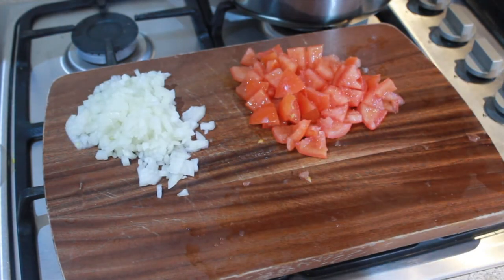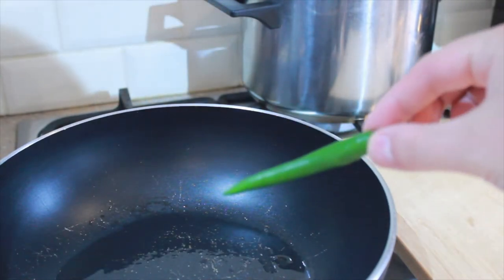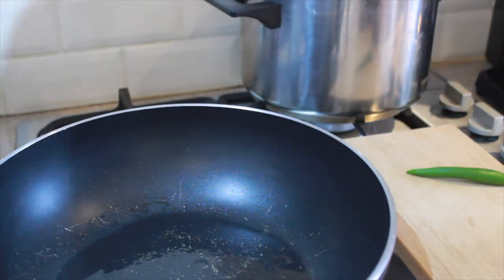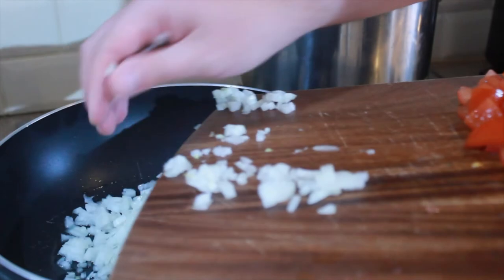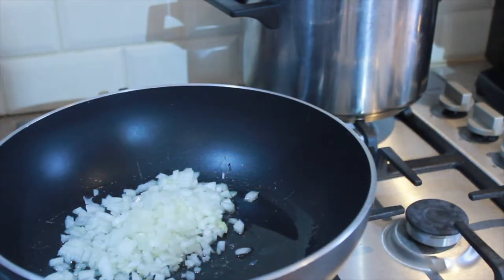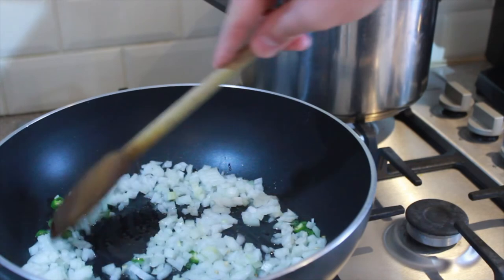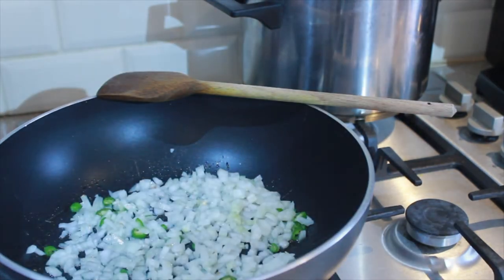Once you have your onion and your tomatoes chopped, you just want to heat up a frying pan with some oil. I've added about a tablespoon of oil and I'm going to let that get nice and hot so we can start frying our onions. I forgot to say you also want to add a green chili, just chop it up nice and fine. I'm going to add my onions — you want to let these cook until they start to get a nice brown colour, but just be careful you don't burn them. I have it at a low medium heat.